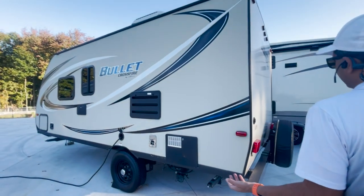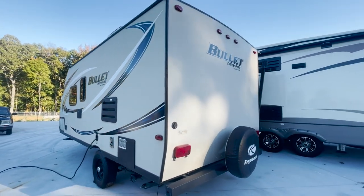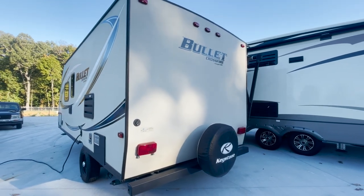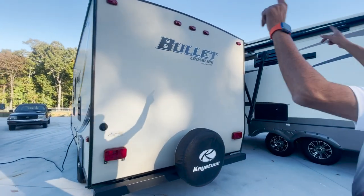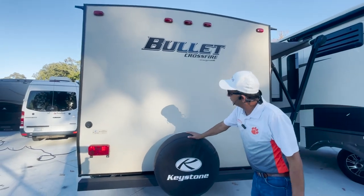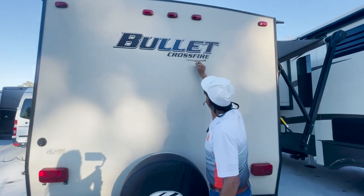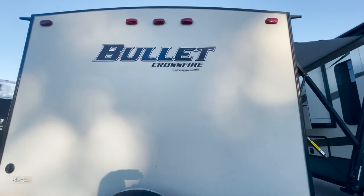So a couple — they were the second owner. They bought it from the original owner and traded it in. They had it for about two or three years, and then they got into a big diesel pusher. The roof is in great shape. Spare wheel. And look at this — I don't see body damage beside this Keystone decal. You can take it off. Bullet Crossfire still looks good.